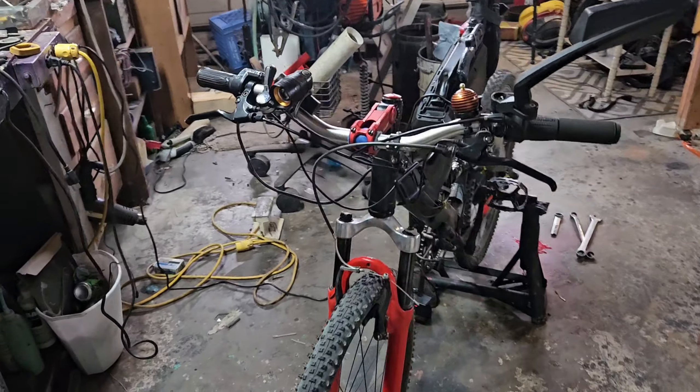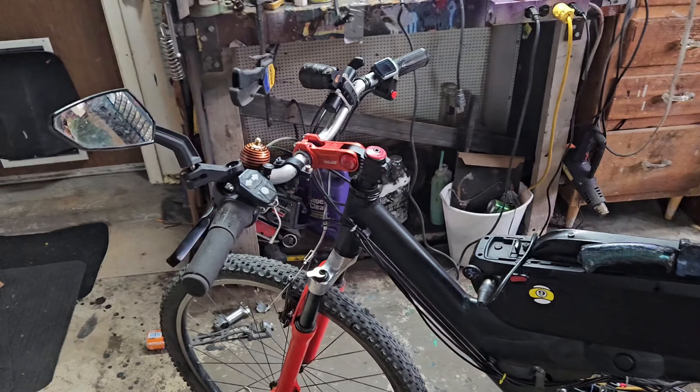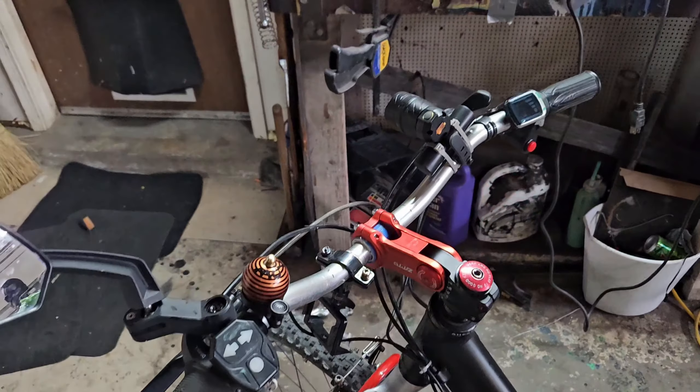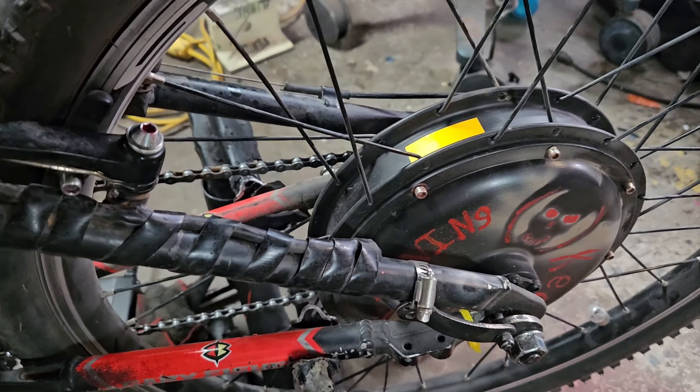Around 1998 Gary Fisher mountain bike I bought about 24 years ago — I turned it into an e-bike and it is badass. I've already put 200 miles on it, the knob is off that tire. It has a 1500 watt rear hub.